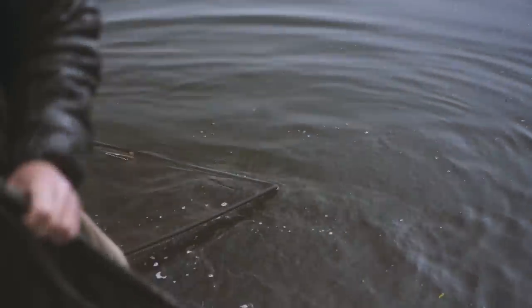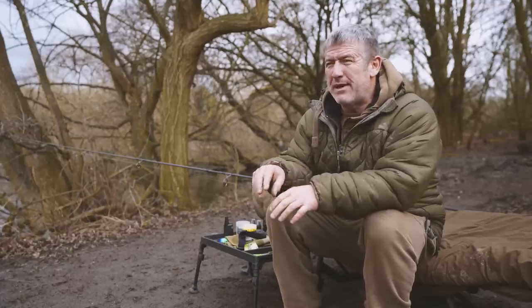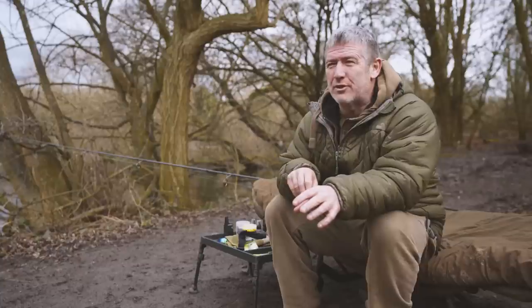Different carp feed in different ways. That's where the hermit really comes into play, because if you've got some carp, they've got under-slung mouths. They tend to pick a bait up and back off. If they think there's something wrong with it, they'll back off. That's where the elastic will stretch.